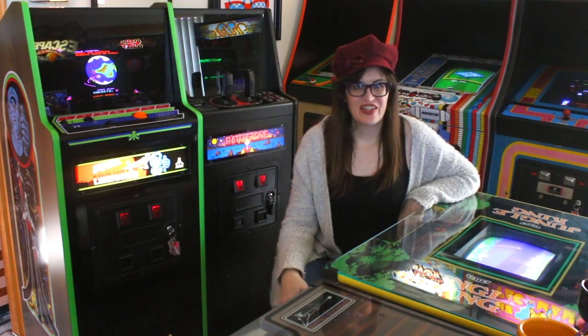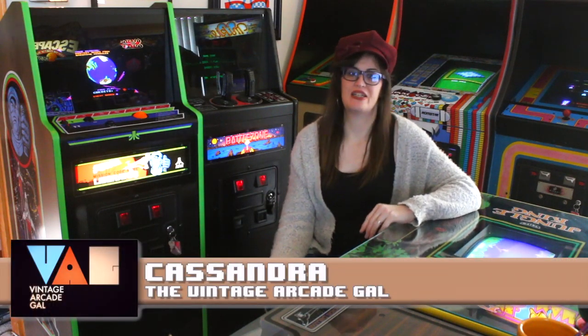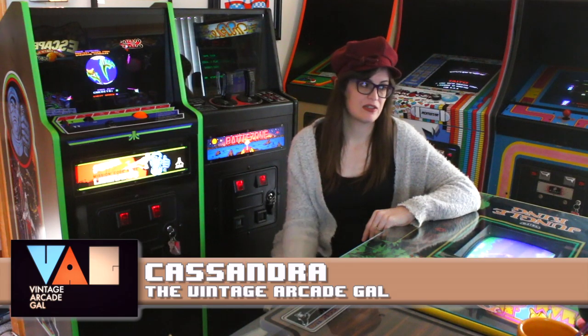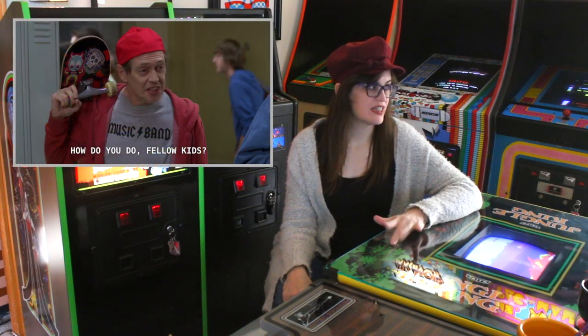Hey there, Cassandra here at the Vintage Arcade Gal. It's been a hot minute since I've made a video. For those of you who read my blog or whatnot, I've been back in school as the world's oldest college student.